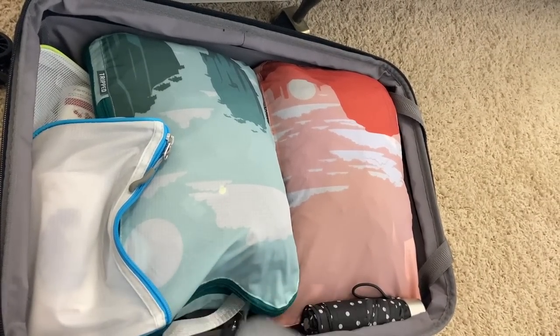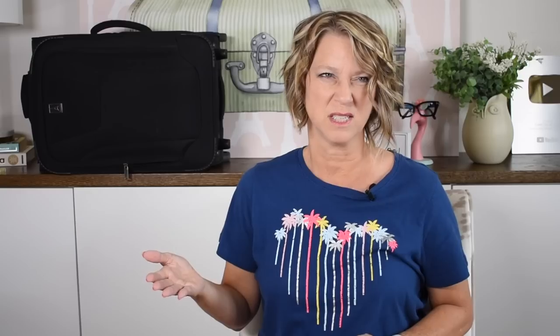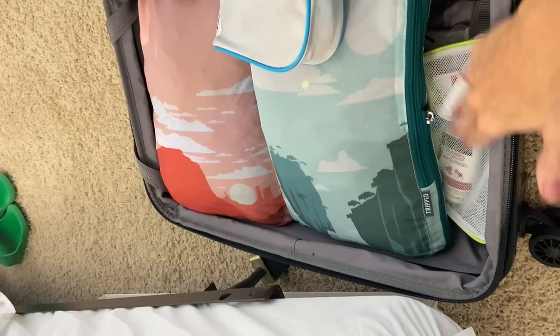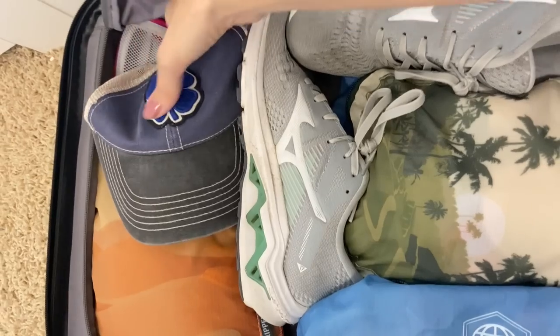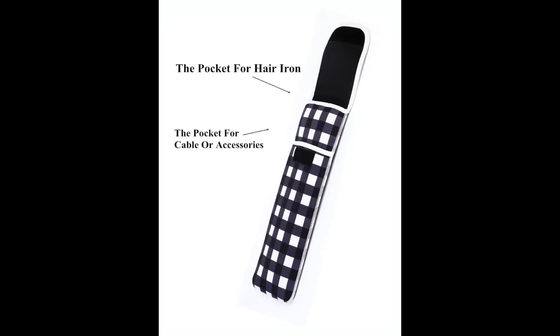Another easy way to pack a carry-on suitcase is to pack underneath those packing cubes — or underneath your clothes if you don't use cubes. See how I have my curling iron in one side; you can also squish and smush pouches under the corners where they come up from the compression, or along the corners of your suitcase. A TSA question I get asked a lot: are curling irons and curling wands allowed in your carry-on? Yes, they are — you can pack them anywhere you want.